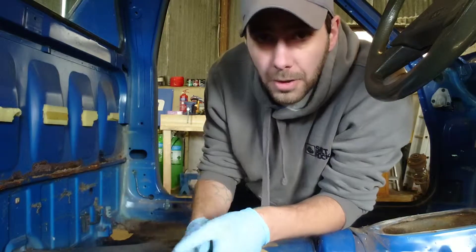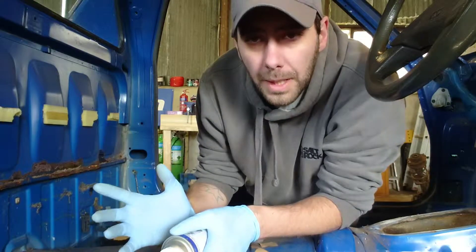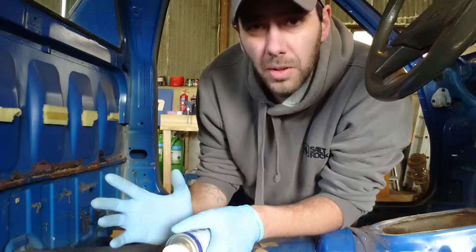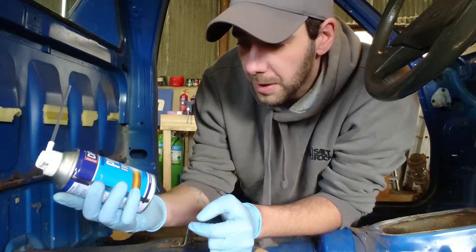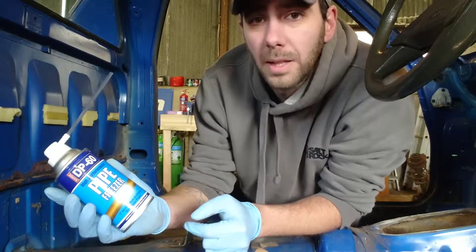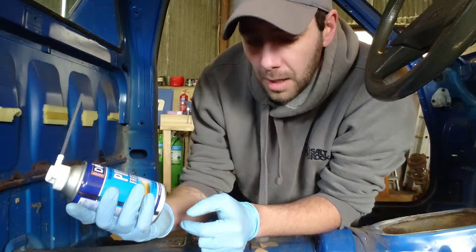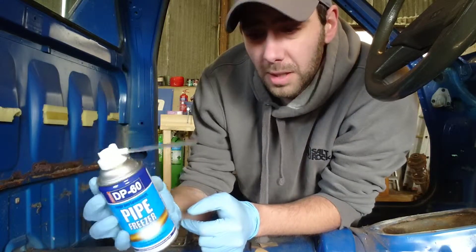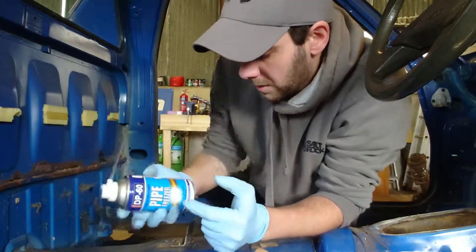I'm going to carry on stripping out the inside of the car, just to get some sound deadening and things like that out. I found something online that was quite interesting so I thought I'd give it a go — it's pipe freezer spray. It's on Amazon, pretty cheap, you can get a couple of cans for around 12 pounds. I'm going to give this a try for removing sound deadening rather than using dryers, because I think this might be a lot quicker from what I've been reading.